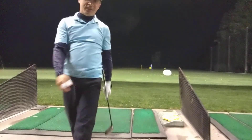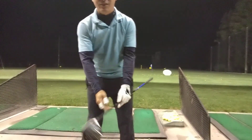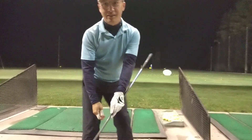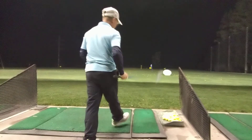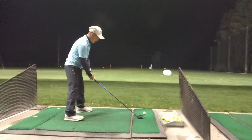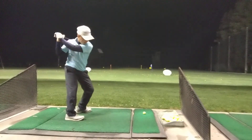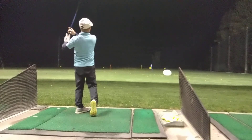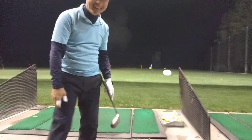Good contact! Good contact just by moving this butt like this. So this is the front view — do this, and then this, without moving the head. Wow, it's really good. It's really good.